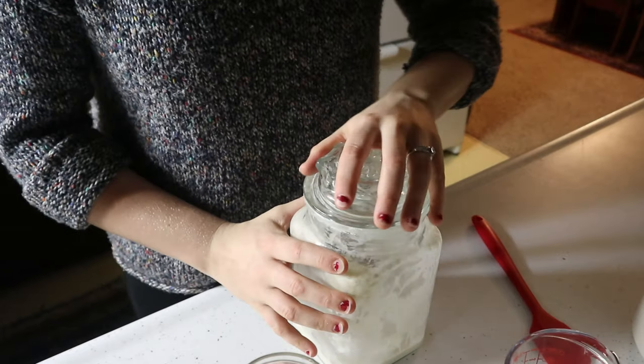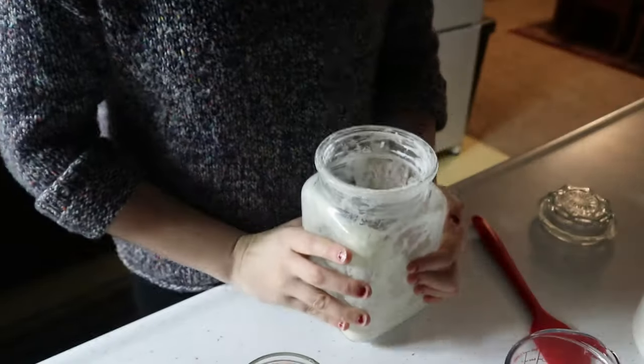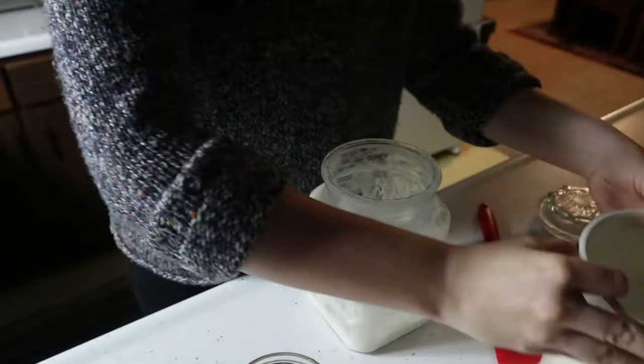Feed your starter enough to cover what your recipe calls for. This recipe calls for 250 grams of starter, so feed accordingly. I use a scale — grams are more accurate than measuring cups. If you have a cold kitchen, definitely feed the starter the night before so it has all those hours to rise and be ready by morning.